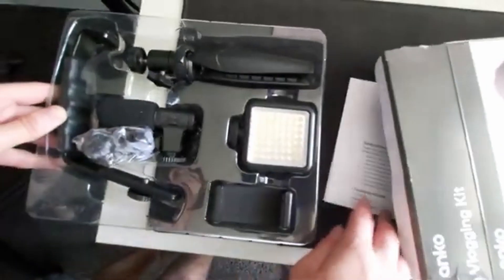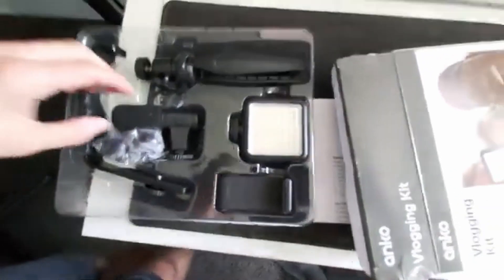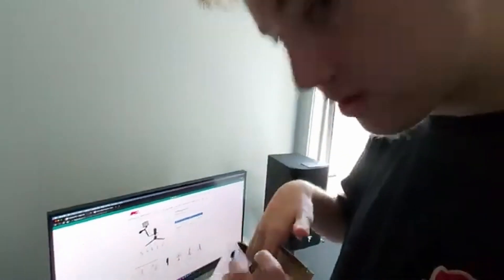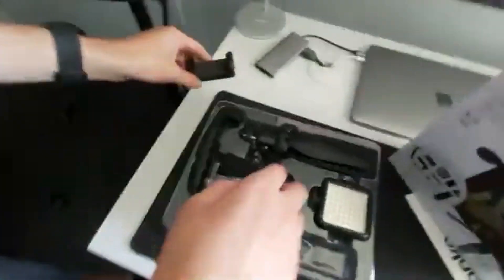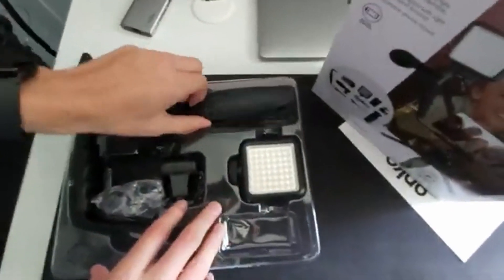That's actual Apple quality right there — this is literally like Apple products. Quick sniff test — oh yeah, it smells so good. We got all the components in here.